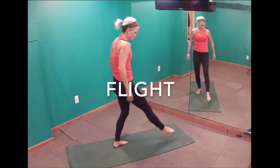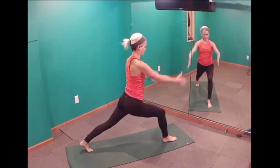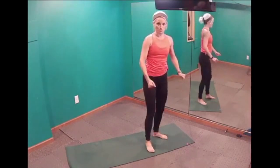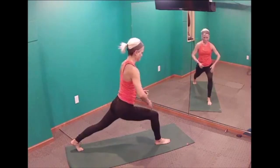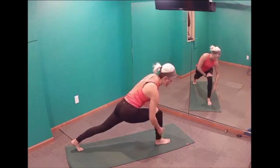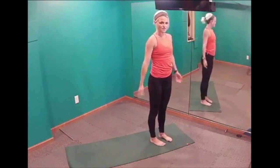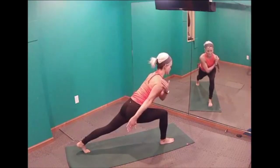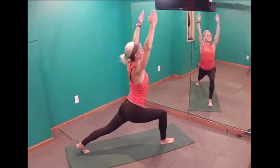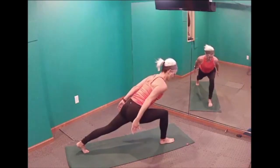Another move you'll see a lot is called flight. Flight shows up in full body fusion and flow. Both feet point forward but they're on different tracks, so have a nice wide base for balance. Right foot is forward, left foot is back with a nice wide space between them. In flight, we keep our knee over our ankle, the body comes forward, and arms reach — really activated, reaching through the fingertips so the triceps, delts, everything is working. Sometimes we come up and go right back down; sometimes we circle and open up our chest.